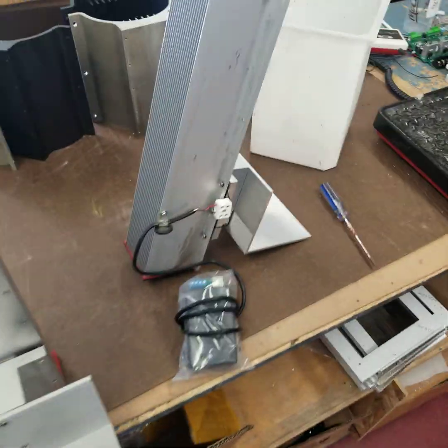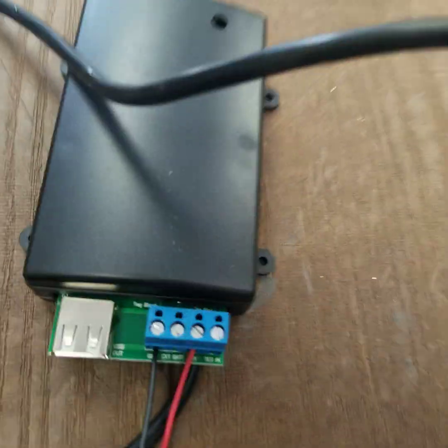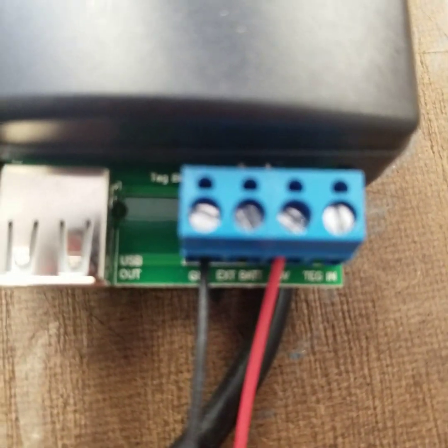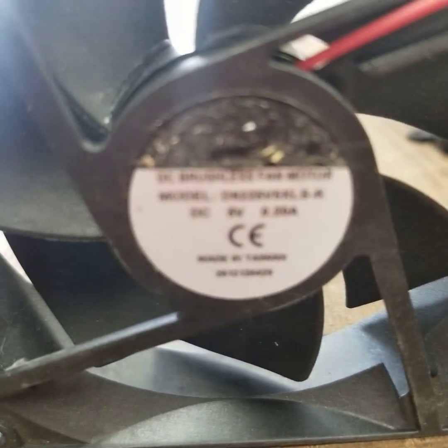Here they are — there's one and there's the second one. I've got a five-volt fan attached to it, as you can see here. So it's a plus five and the ground, which is the black on the left, and then the red is going to the plus five. This is a five-volt fan.